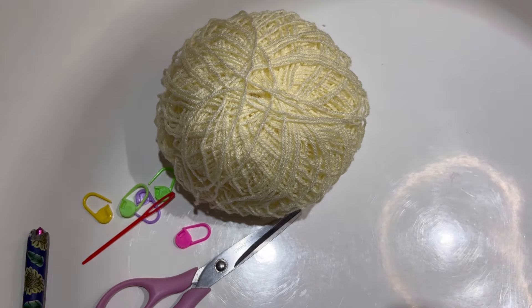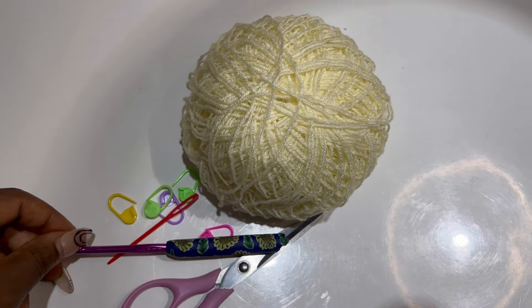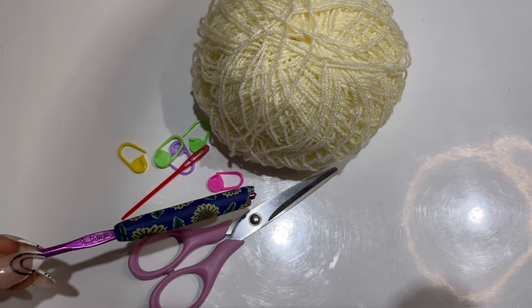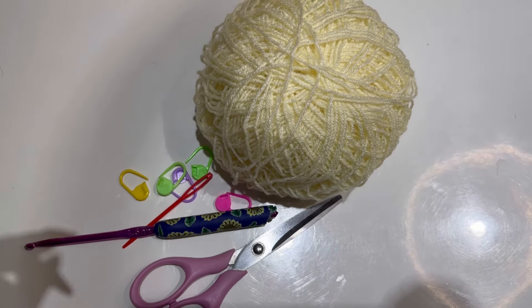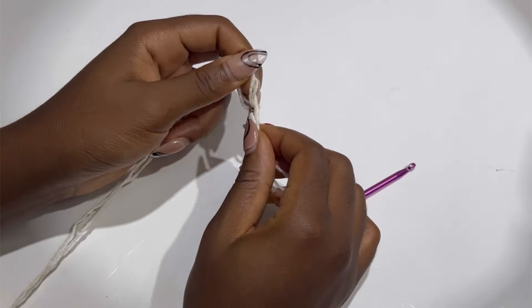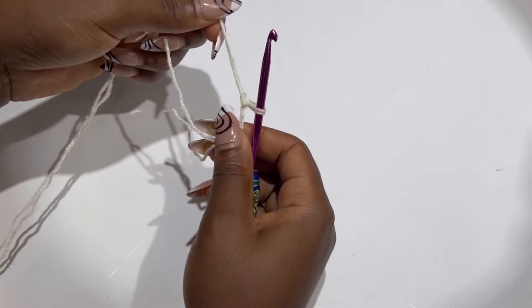I'm going to be using a 4.5 hook — my puppet shielded it and it's my favorite one, so I'm using it anyway. For yarn, I'm going to be doubling my strand. You'll also need your scissors, a darning needle, and a stitch marker. To begin, you are going to make a slip knot and we are going to start our work with single crochet.